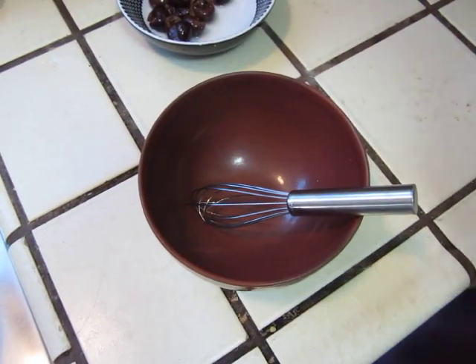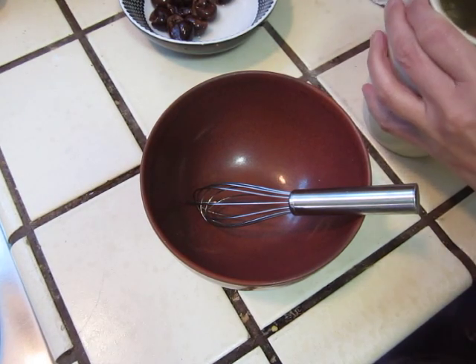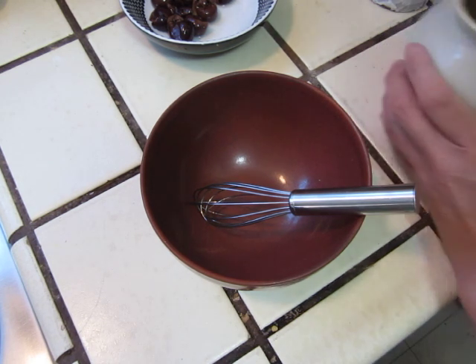Hello dear friends. Here I will make some mayonnaise with mustard. I think it's super duper easy.